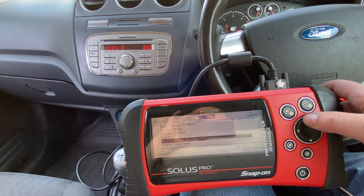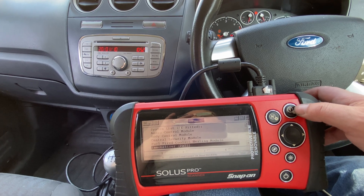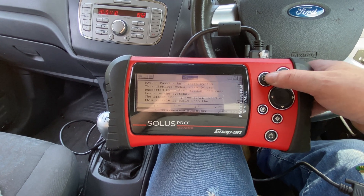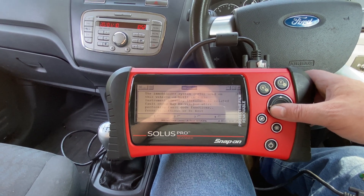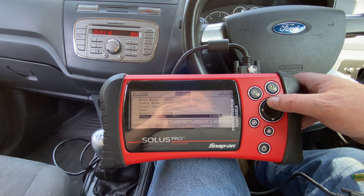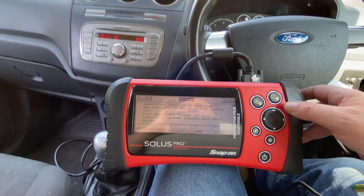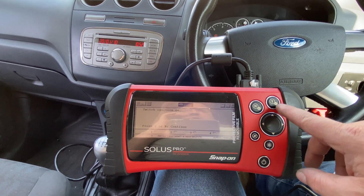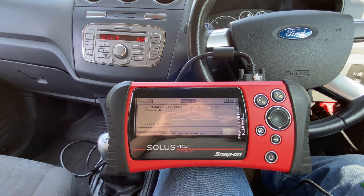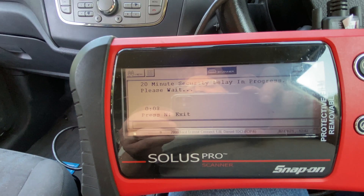We want other systems, then service functions, then key programming. There's a 20-minute security delay in progress, and it's now counting down.